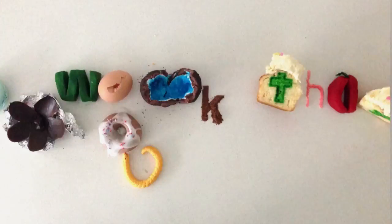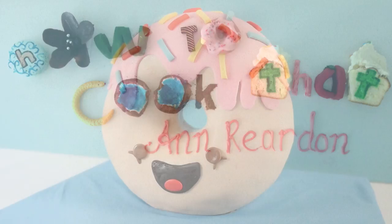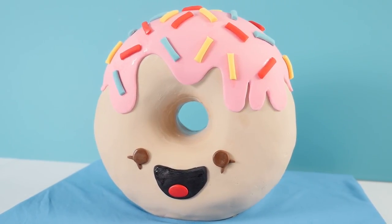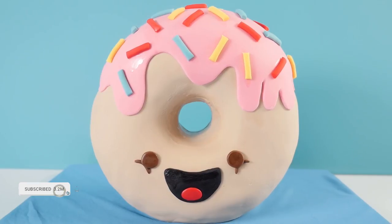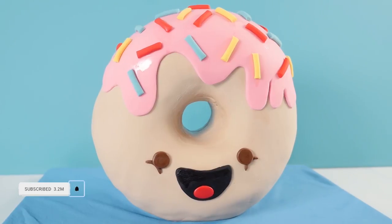Welcome to How to Cook That, I'm Ann Reardon, and this week we're making this super cute 3D standing up doughnut cake. This week's notification squad shout out goes to meowcat. For your chance at a shout out, make sure you subscribe to How to Cook That and click on the bell to turn on notifications and write 'done' in the comments.